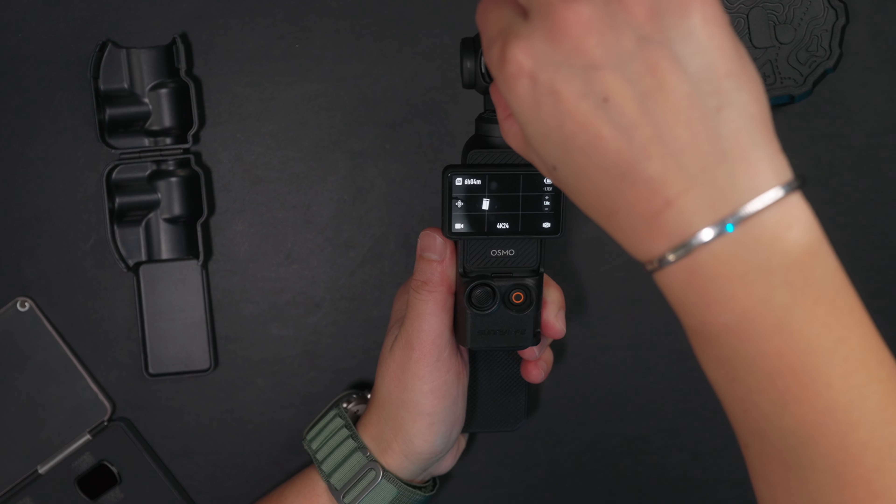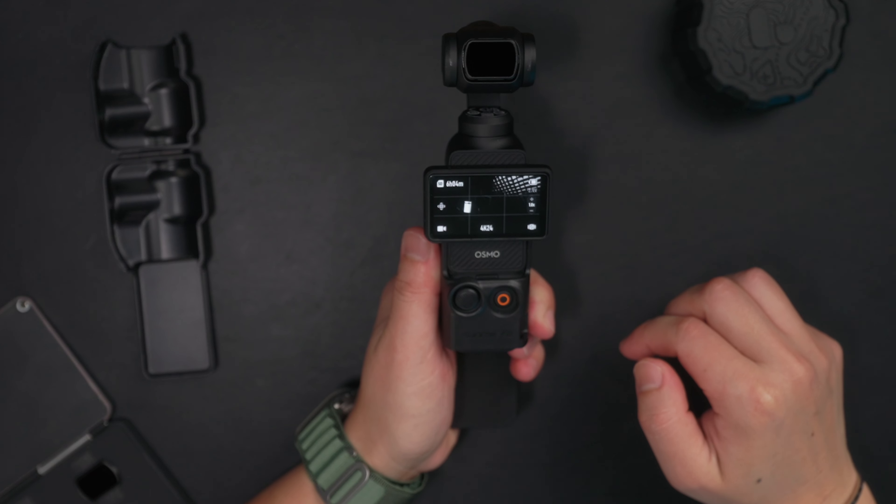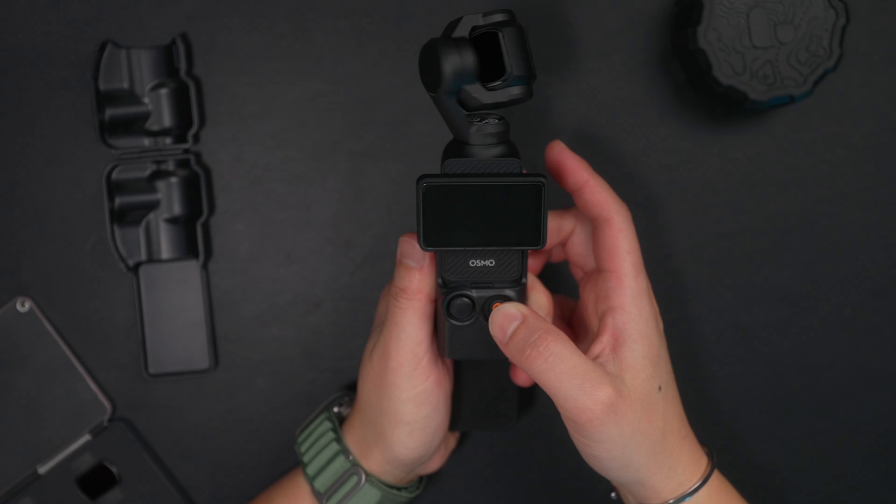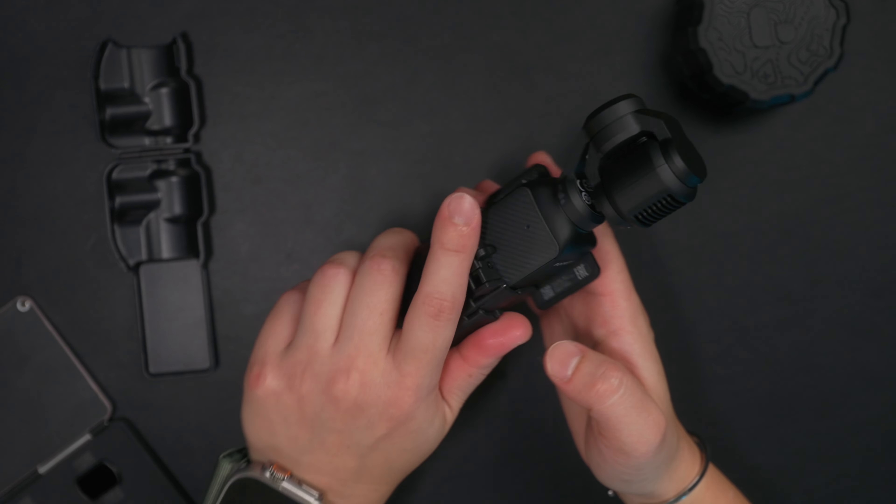So that brings us to these little filters right here. This is a four-pack from a brand called Neewer — I'll drop a link in the description below so you can check them out for yourself. What's great about these filters is that the profile is so low that the gimbal closes with the filter still attached.